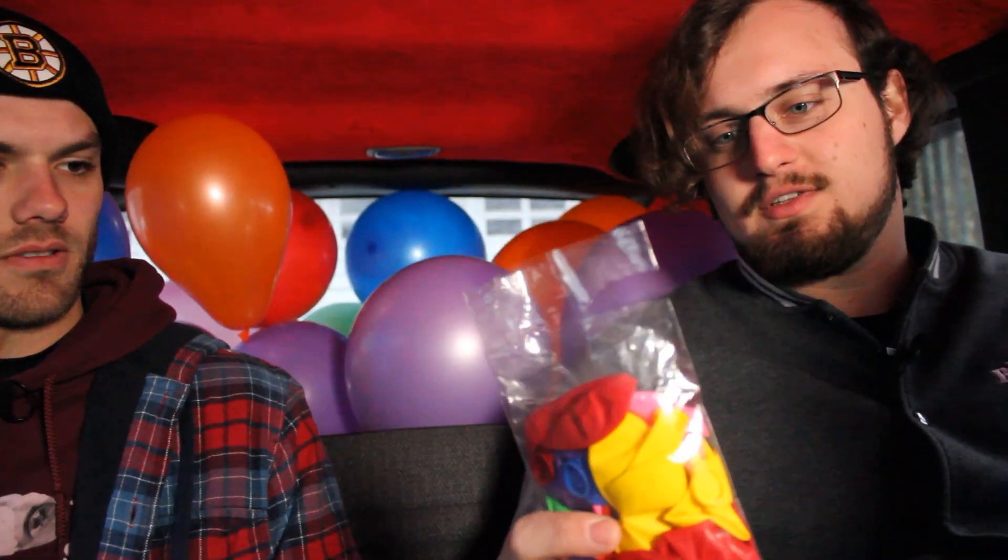We just went out and got a ton more balloons, and if we don't have enough this time, we're not getting more. I thought this was gonna be a cheap, fun, quick video.